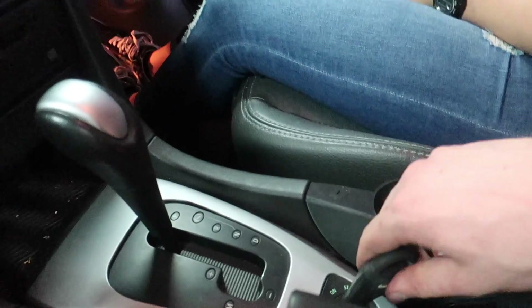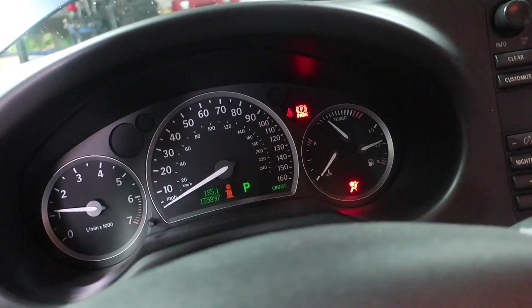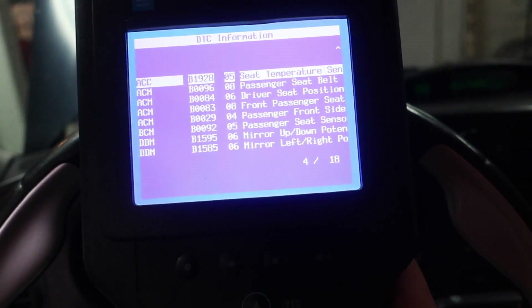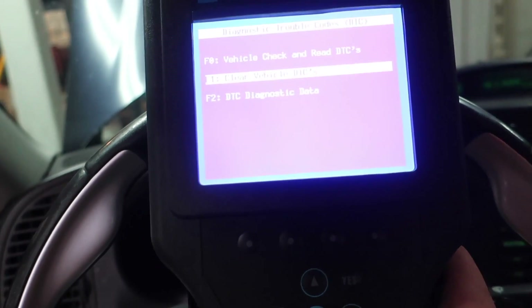That same evening the seat is back in. I tried clearing the codes with the Tech 2 — there were four passenger seat codes and 18 overall — but the airbag light was still there.